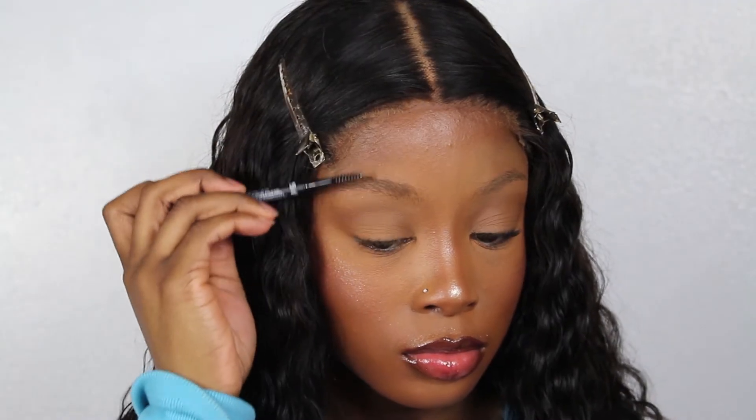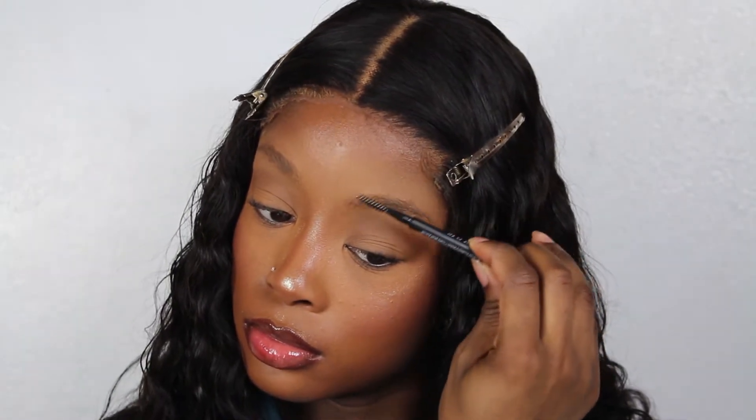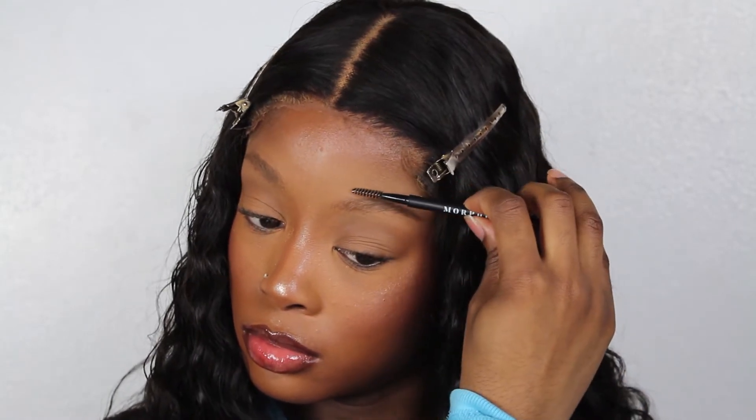So to begin, I'll be applying some setting powder to the area just to soak up any oils or shine that would affect how the brow applies to my skin. Then you're going to go over with the spoolie brush, brushing the hairs upwards and then brushing them into place across, just so that you can apply the product evenly through the eyebrow.